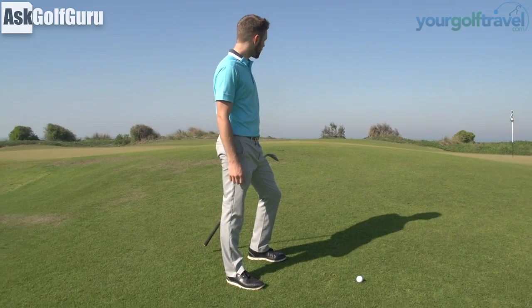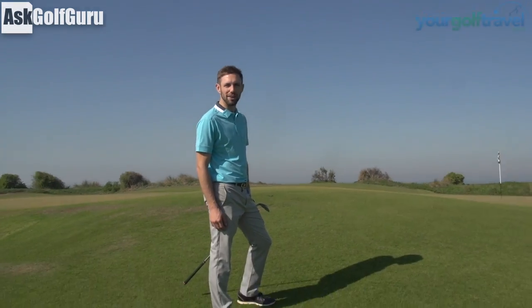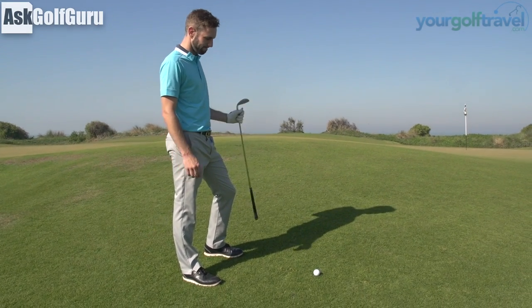What you got for me coach? Uphill lie onto a down slope, so it's a floppy one. Floppy shot with coach Lachie - let's get stuck in.